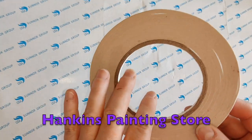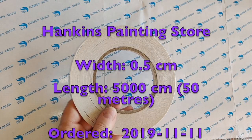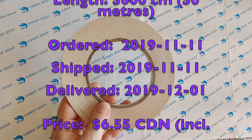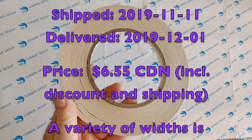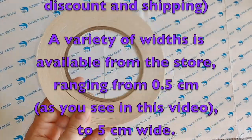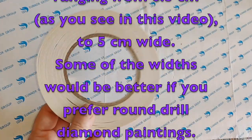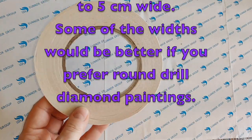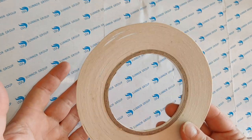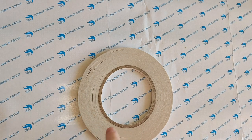I bought this during the 11/11 sale. In Canadian dollars, I paid $5.18 plus $1.81 shipping, and I got a 44-cent store coupon. So the total purchase price after the coupon was $6.55, which I think is fine for something that's going to last me probably forever, because I don't need it very often — but when I need it, I need it.